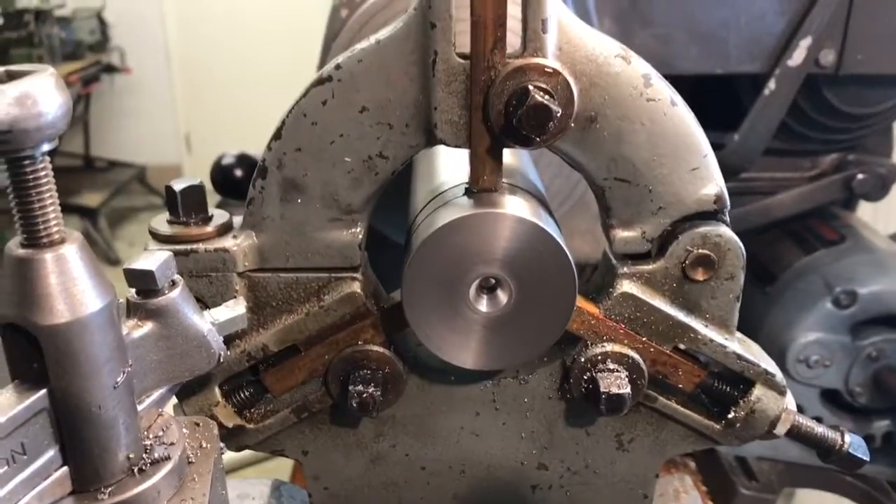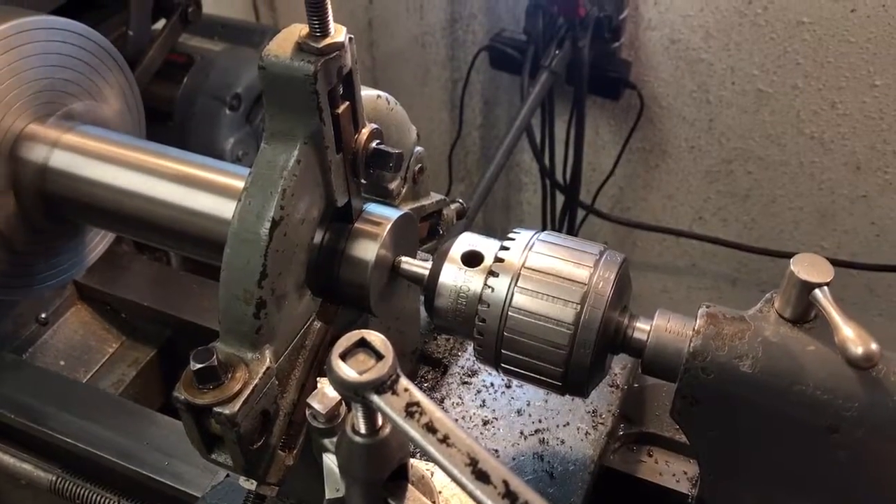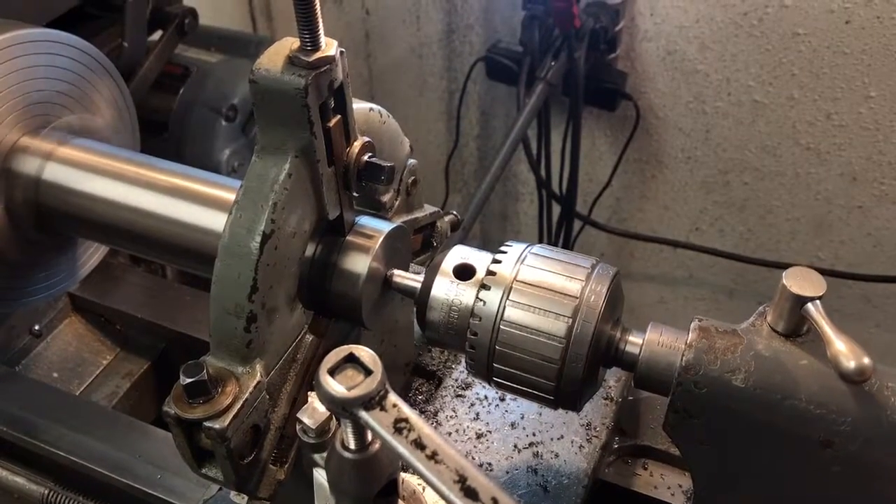Final result. Perfect. In-centered. Love it. Right there.